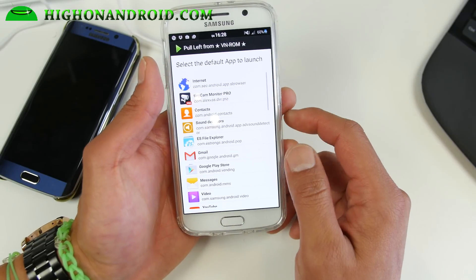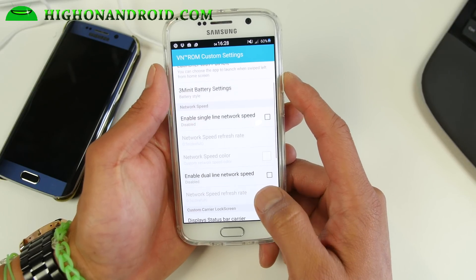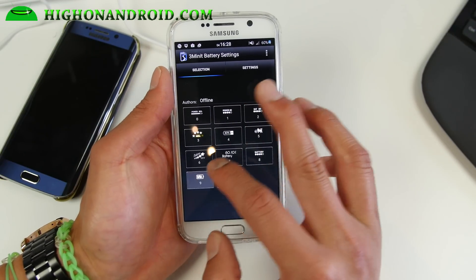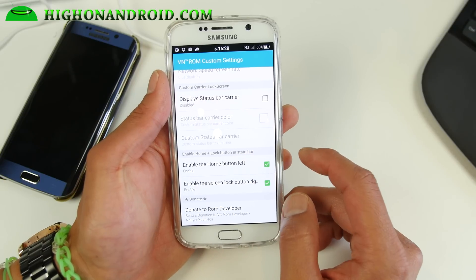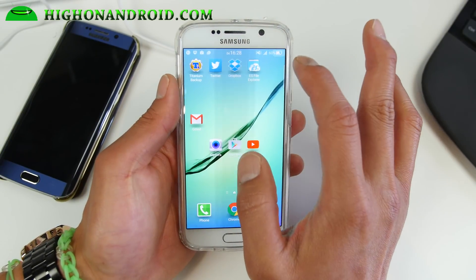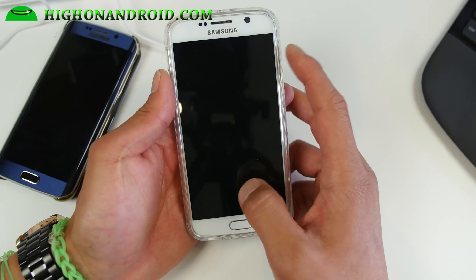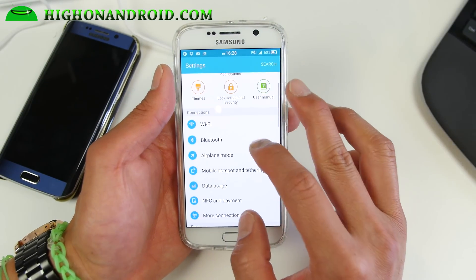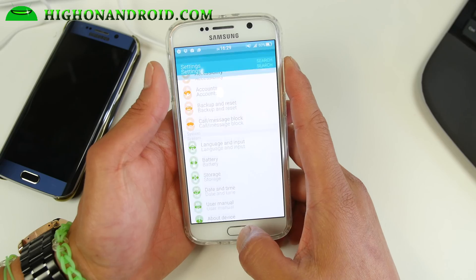This ROM is actually really fast — there's no T-Mobile bloatware, most of the bloatware has been removed. Of course it has root out of the box, you don't have to re-root it. For battery you can get a ton of different battery styles. Network speed indicator is also available, you can enable a status bar carrier label, and you can enable a home and lock button in the status bar. If you're using a T-Mobile S6 you will lose Wi-Fi calling because it's an international ROM, but the Wi-Fi hotspot tethering works out of the box.